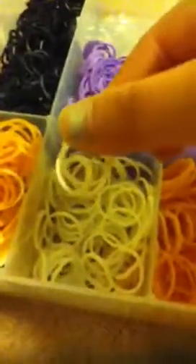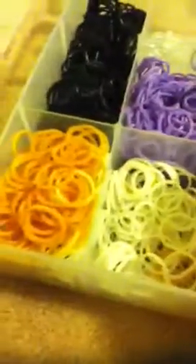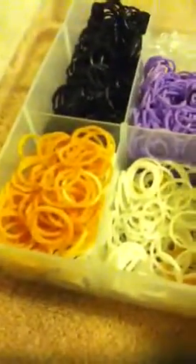Over here I have pretty much all the colors. I have gold in here and I have white — a full can of white rubber bands and some gold rubber bands, there's two compartments of gold. Then we have some fuchsia.